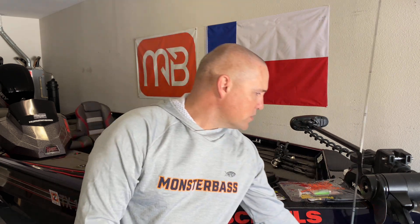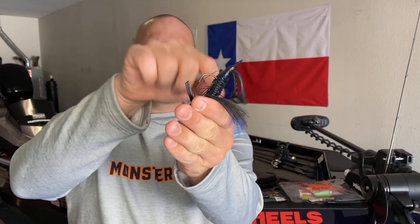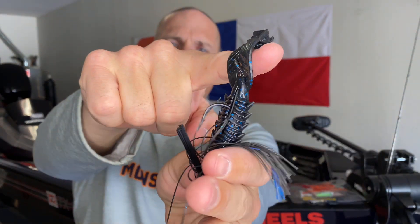The Texas rig is my first choice for the Adrenaline Crawl. The second way I use it — though not as often — is as a jig trailer. There are many types of jigs: swim jig, casting jig, football jig, and so on. You can throw the Adrenaline Crawl on any of them as a trailer, and it does extremely well because when that jig hits the bottom, the claws stand up and float, giving great action that triggers fish to bite.